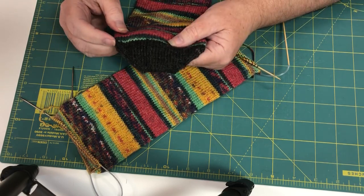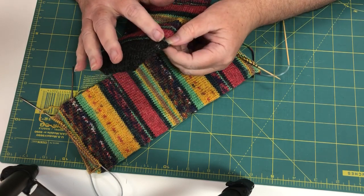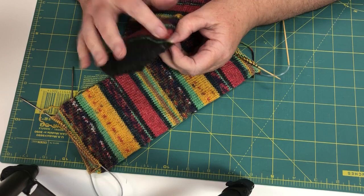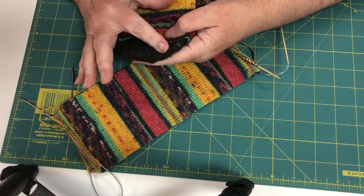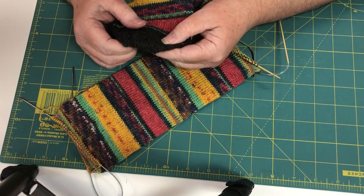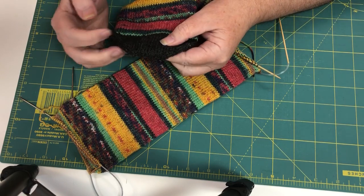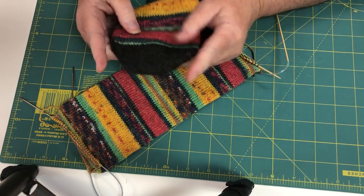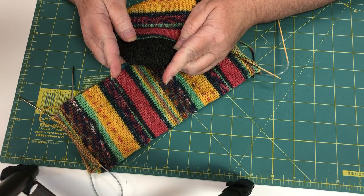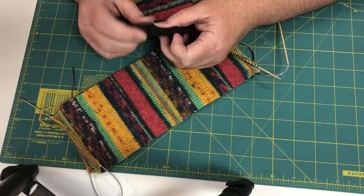I like to do knit one, SSK, knit until the last two, knit two together, knit one. I turn it over and do the same thing. I do that every other row until I have 20 stitches on each needle on each side. And then after that I do it every row. That kind of gives you a little bit of a rounded toe — it's not so straight up, it's more rounded. I like the way it fits.